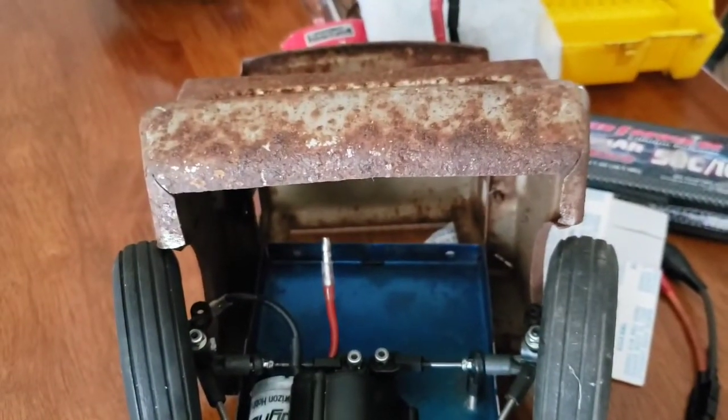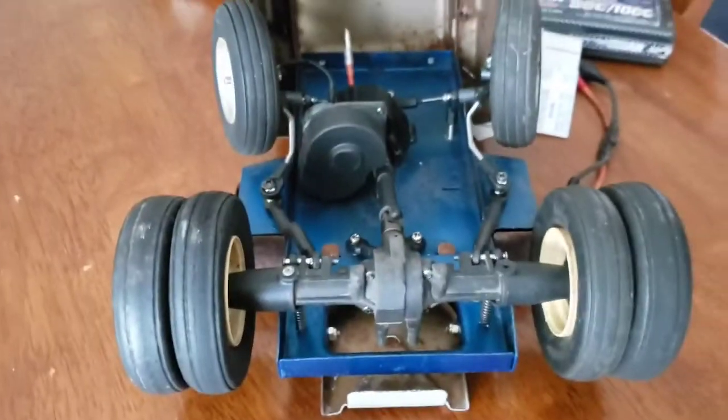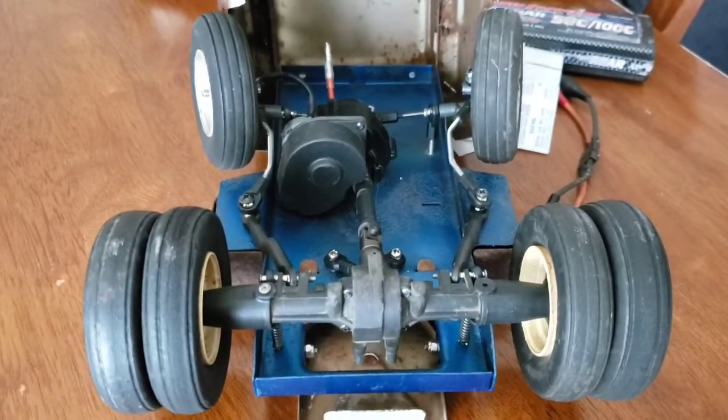And then the cab, which was going to hide all the electronics, but decided to pop off. So anyway, there's a quick little video of the Structo cab.